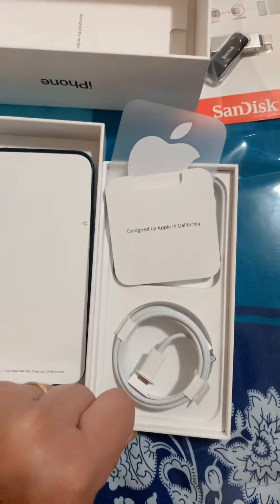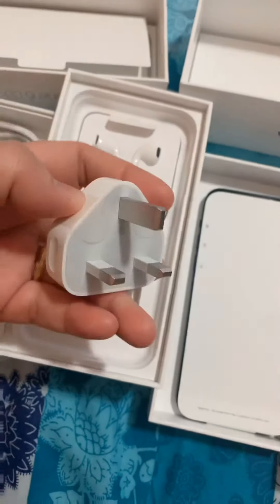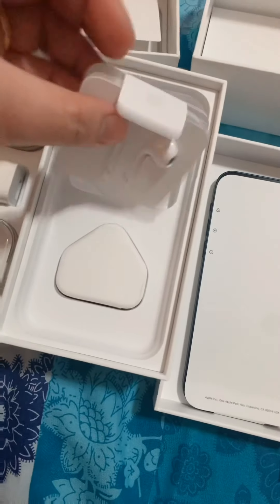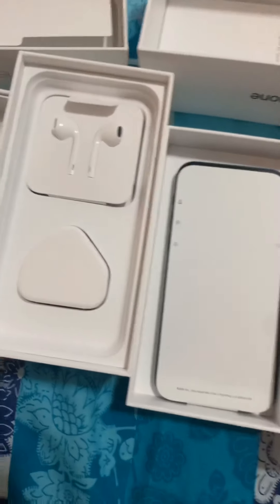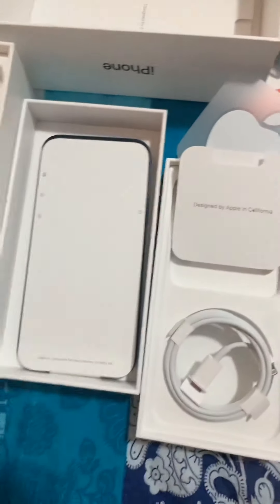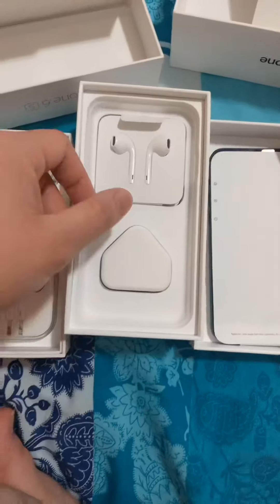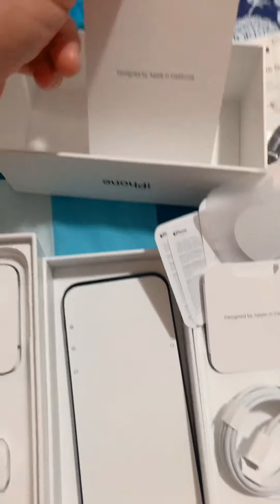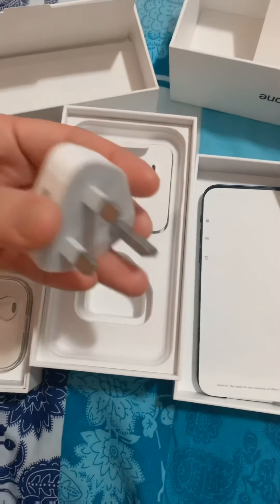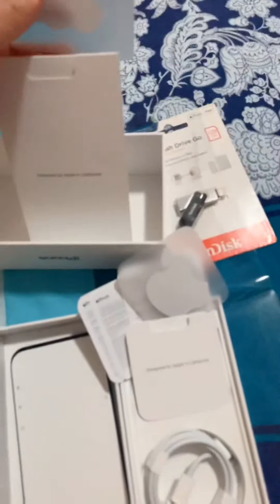Unlike before, sa dati, meron syang yung plug ng charger wire at headphones. Yung iPhone 12, wala na syang headphone guys. Kasi nga, binibili na yung... Unlike sa iPhone 10, iPhone 11, meron syang headset wire, dalawa yung sticker nya.